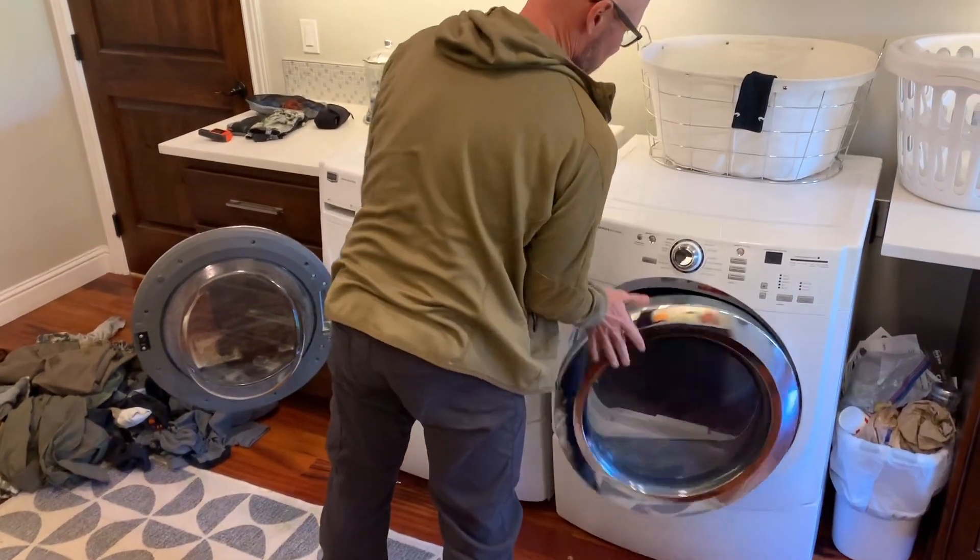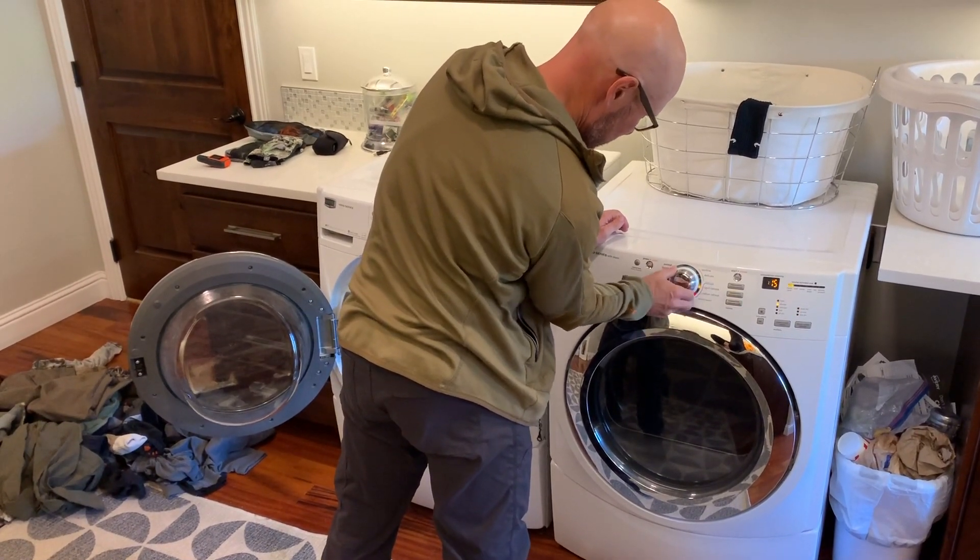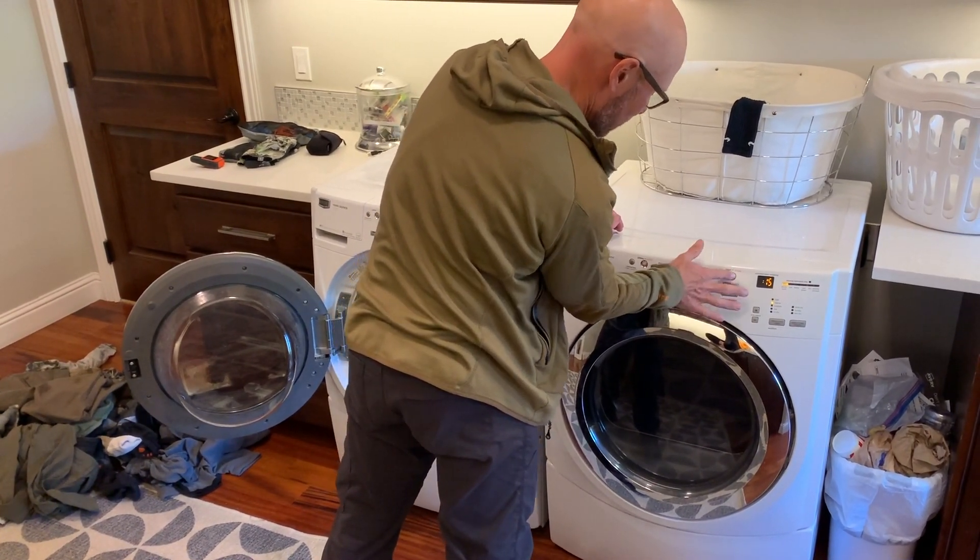Just going to throw it in the dryer — going to do a short, probably 15-minute dry.